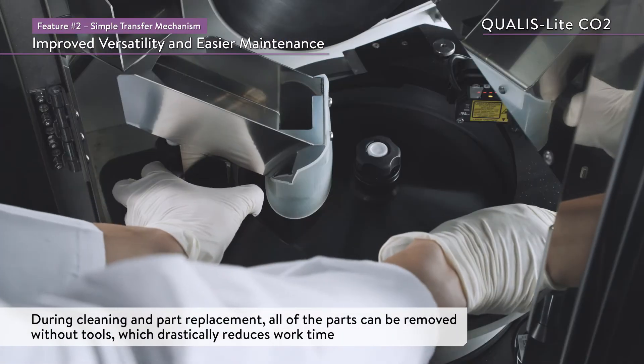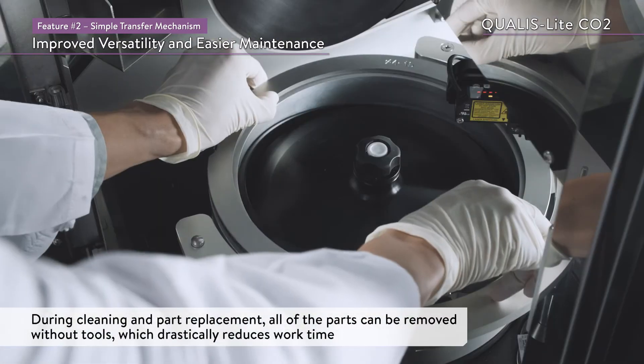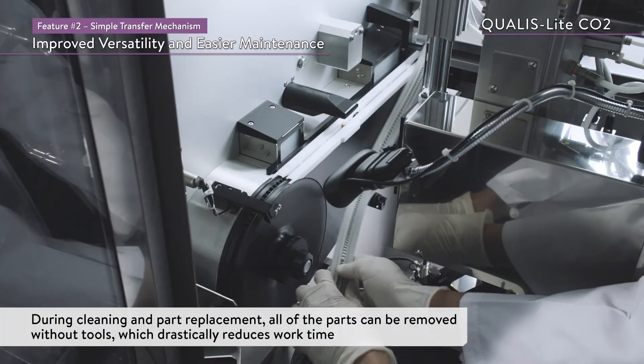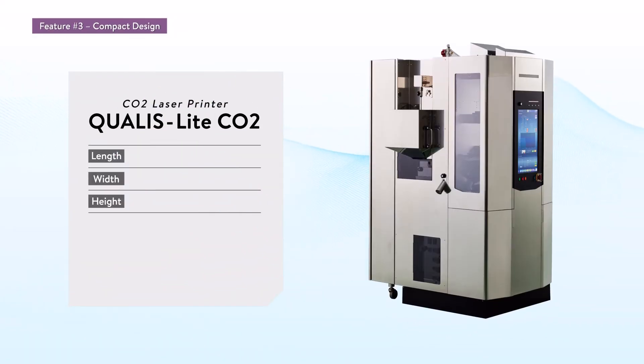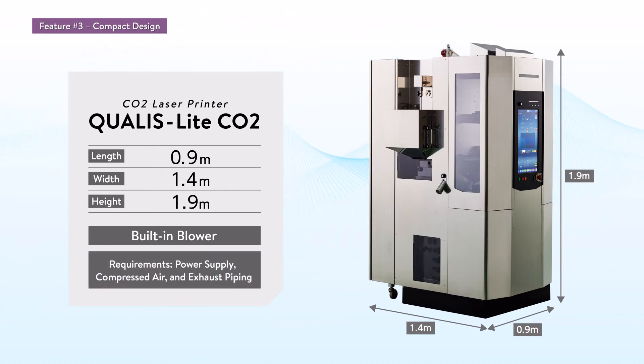During cleaning and part replacement, all of the parts can be removed without tools, which drastically reduces work time. The Qualis Lite CO2 is 0.9 meters long, 1.4 meters wide, and 1.9 meters high. It has a built-in blower, so additional space is not required. All that is needed is a power supply, compressed air, and exhaust piping.